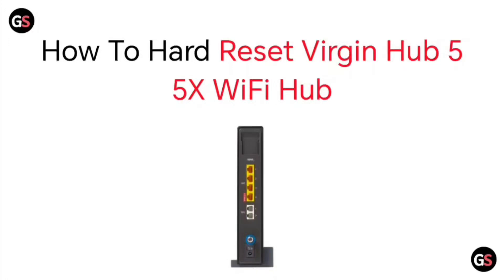Hello everyone, today we will be seeing how to hard reset the Virgin Hub 5x Wi-Fi Hub.